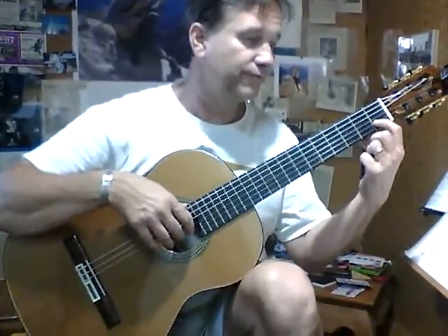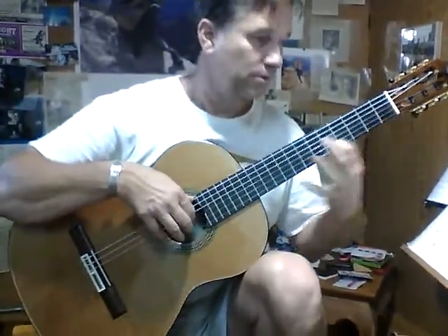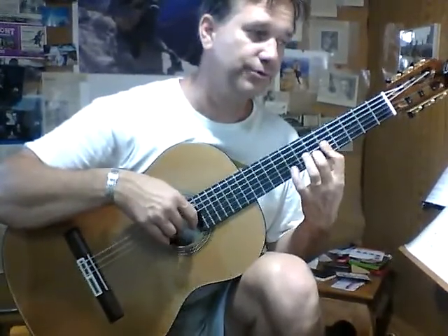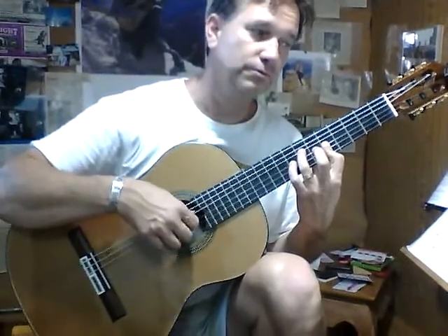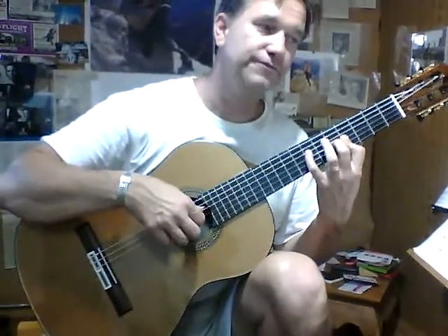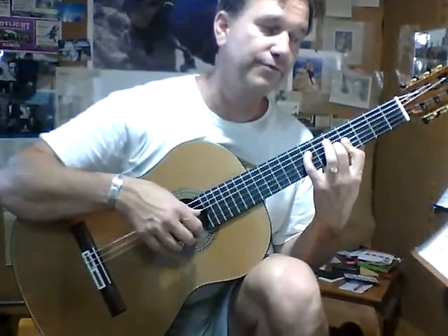We're going to start with the glissando from C, first fret, F, and a half bar goes down, five in tune. Slides down to the fourth fret, keep the bar down. This is seven and five, third string.